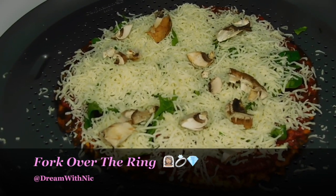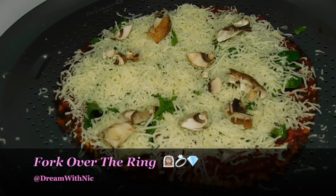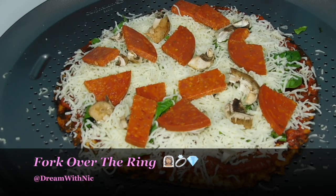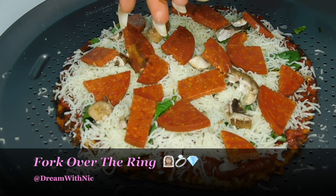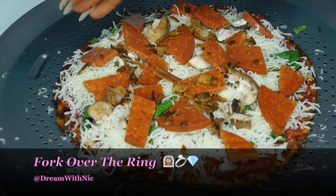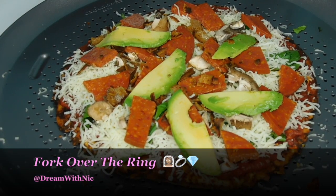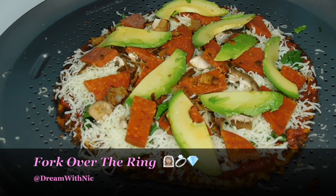Then I went ahead and added some mushrooms — add whatever veggies you want, I just like mushrooms on my pizza, they're pretty freaking delicious. Then I start adding my pepperonis. I went to the deli and this woman cut me the thickest pepperoni slices in the world. Then I'm going to add some bacon that I pre-cooked already — I like my bacon really, really crispy for my pizza — and some fresh avocado, because avocados go with everything.